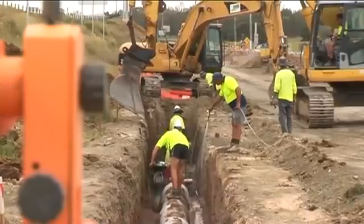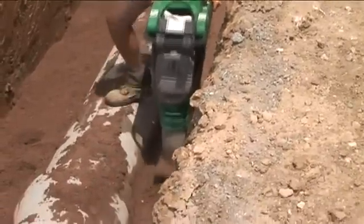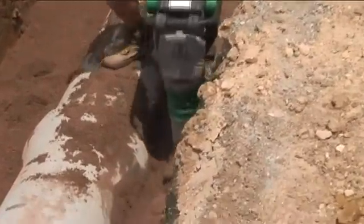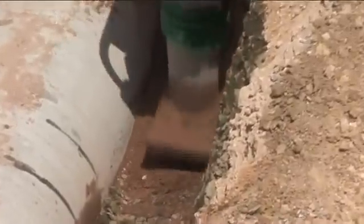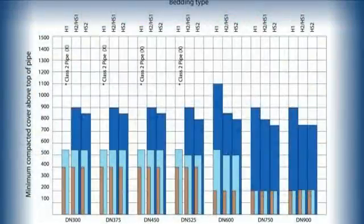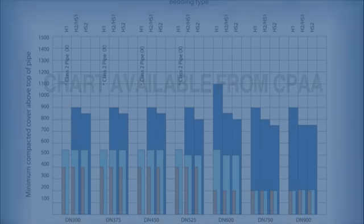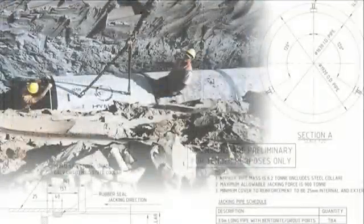In particular, great care should be taken in the haunched zone and the side zone of the trench. Where applicable, commence the compaction process with use of a hand compactor prior to shifting to larger equipment. Refer to compaction charts to ensure the equipment being used is suitable for the pipeline system. Remember, it's important to compact the material and not the pipe.